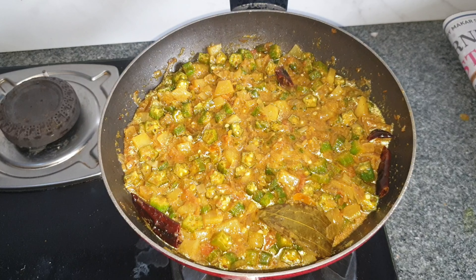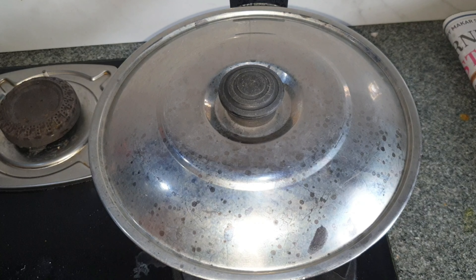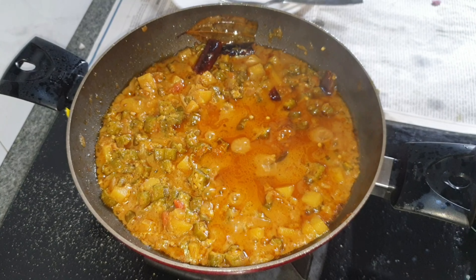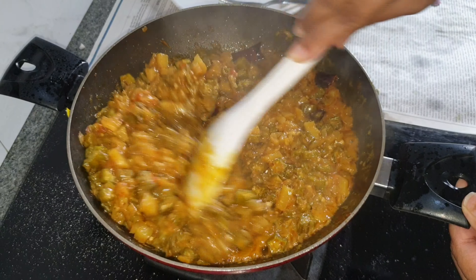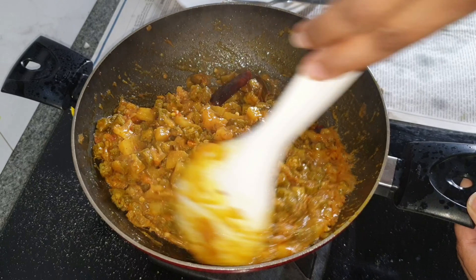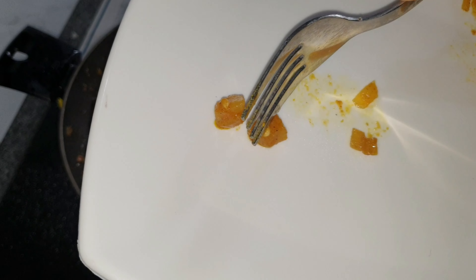Lastly, I'm going to add in the salt, mix in well, and cover and cook for about 10 to 15 minutes till the potatoes and lady's finger are completely cooked. This is how the consistency should look — give it a quick stir when covering and don't forget to sauté in between. You can see the potatoes are cooked well.